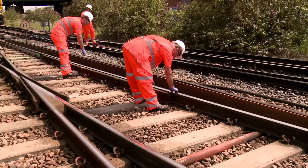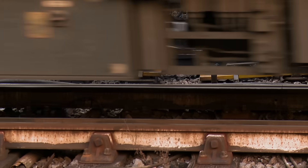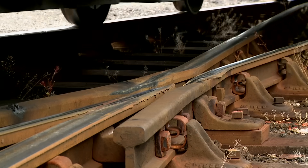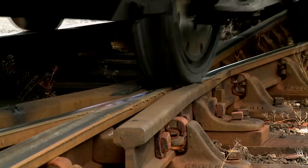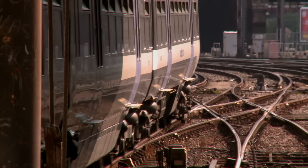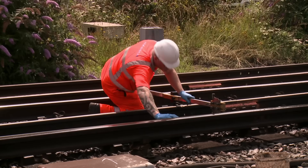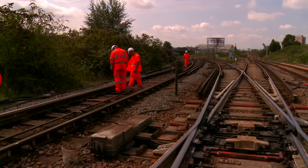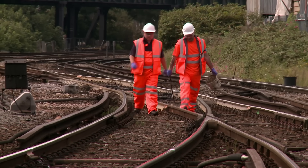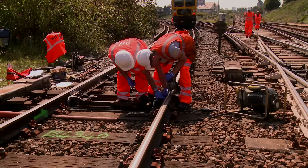As engineers, we face an ongoing challenge to maintain and improve our switch and crossing assets. Trains can create large impact and lateral forces as they change course, and these forces can cause wear and deformation. Switches and crossings therefore have a limited lifespan before we need to replace them. Less than 5% of track miles are made up of switches and crossings, but over 17% of our maintenance budget is spent on them. We'll continue to research and develop new inspection techniques and material usage to increase their performance. It's all about creating a network that's safe, reliable and efficient.